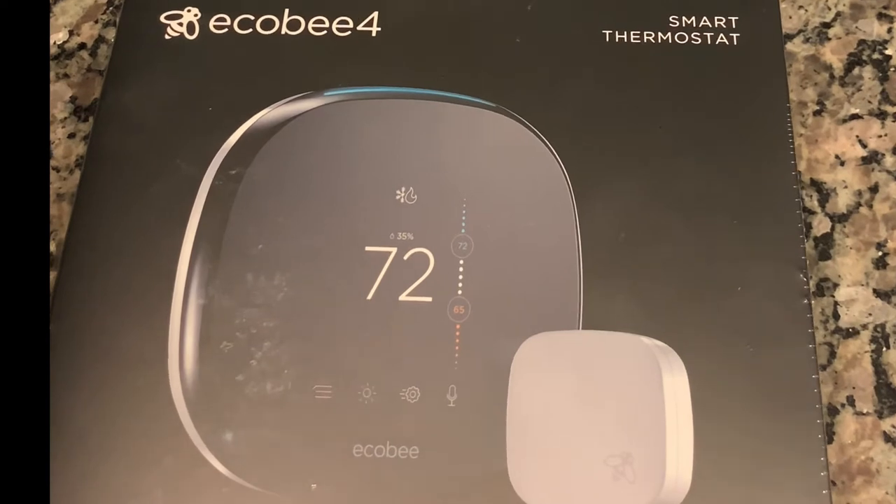Now moving on to the Ecobee 4 thermostat. The digital thermostat gives you a lot of information — temperatures inside, temperatures outside, and the weather forecast. It's connected to Alexa, so I can simply say 'Alexa, turn up the heat' and she'll do so. What I also love is that it has a built-in speaker, so it can play music and do most things the main Alexa units can do. The only thing it doesn't do yet is make phone calls, but that may come with an update.